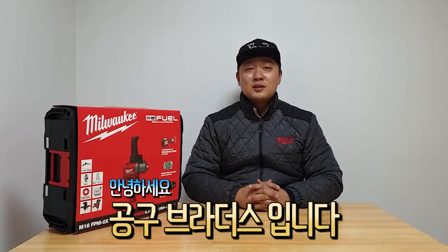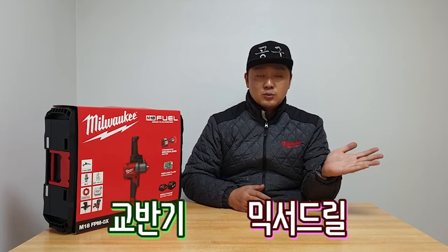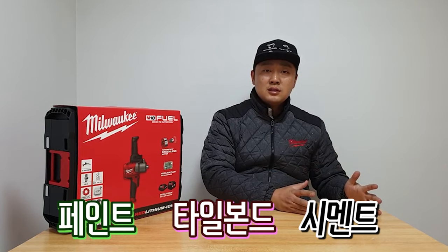Hello, I'm GONGO BRANDA. Today I'm going to show you how to make paint and cement work.